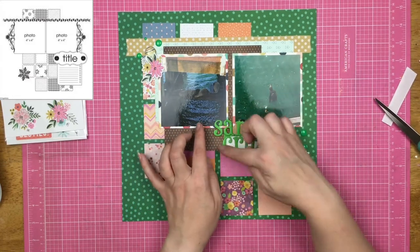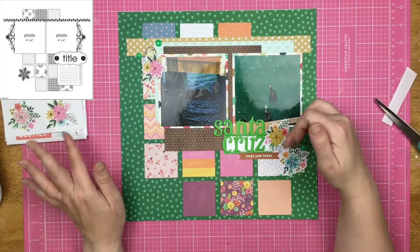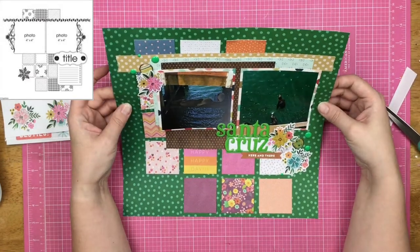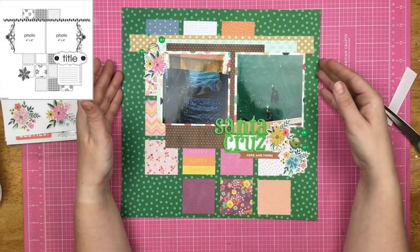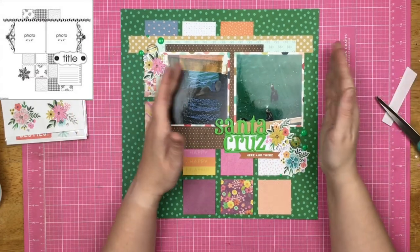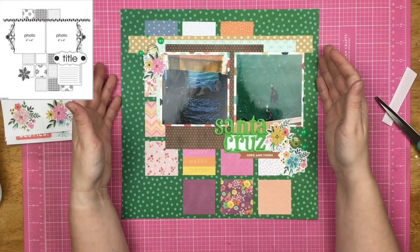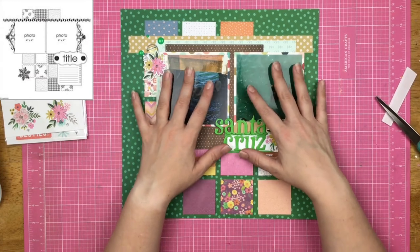Originally I had Santa here but I did not like the look of that whatsoever, so I moved it over here so that I have kind of like this title cluster now. There's not going to be really any journaling on this page because this is in a series in my album. When we went to Santa Cruz and Monterey Bay, all of these layouts are going to be together in a series so the story goes through the layouts. I'm not really concerned about making sure I have a whole lot of words on this particular page.